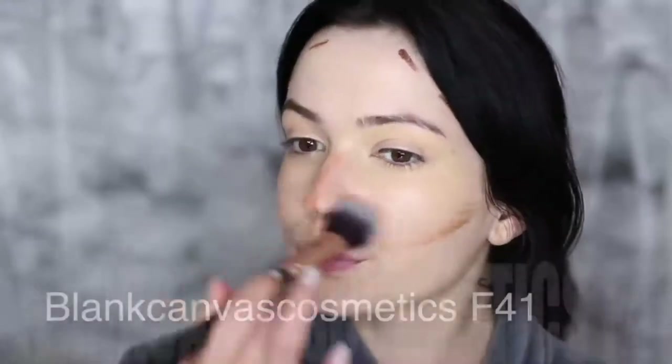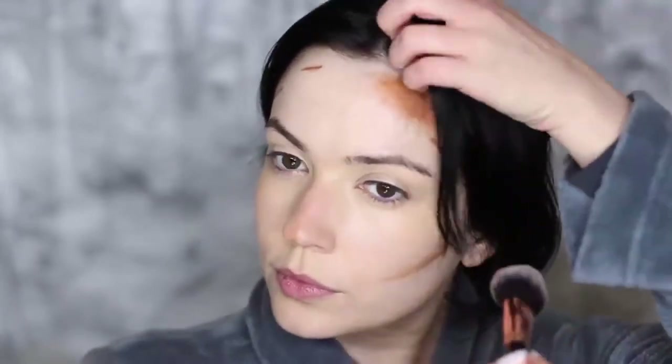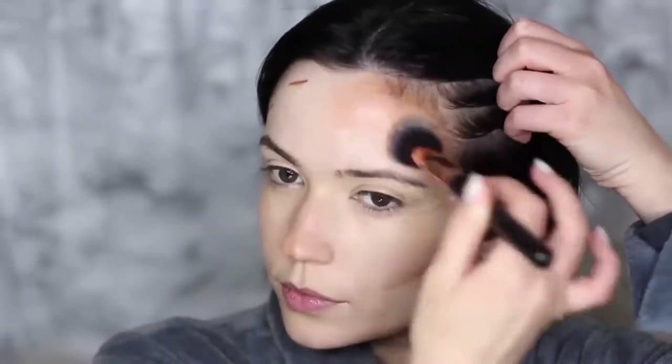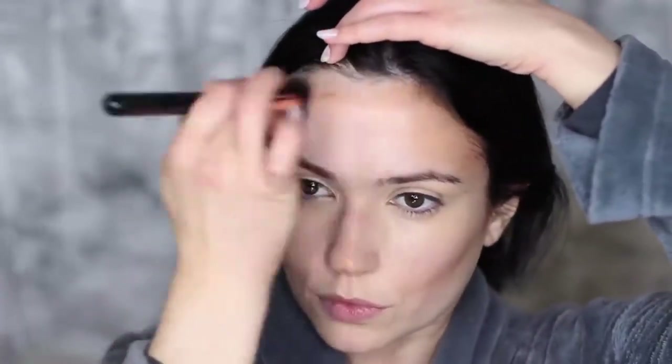I'm going to take an F41 brush — this is a bit unusual for this step but it makes a massive difference. It's a very light, feathery type of foundation brush that I absolutely love. It creates an airbrush soft finish — very delicate — but it really blends everything beautifully.